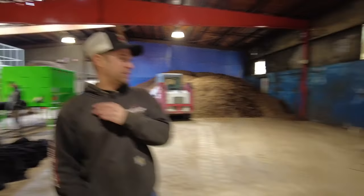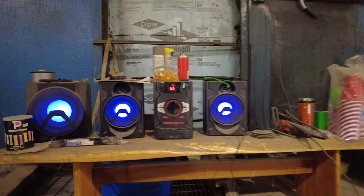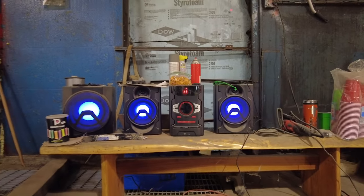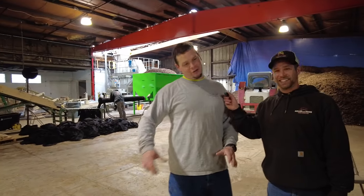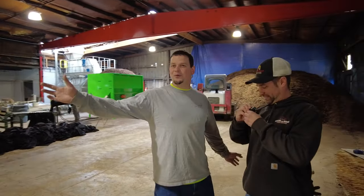Another point to make this job a little more enjoyable — we have a state-of-the-art boombox. Maybe not so state-of-the-art, but a Target special. She's got Bluetooth; I hook her up to my phone and we all jam out the whole day.